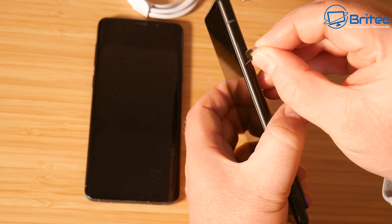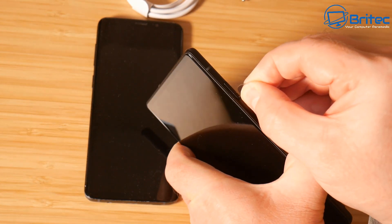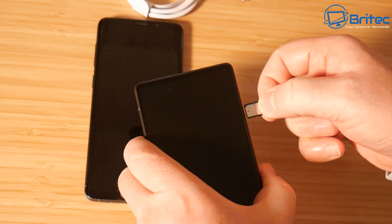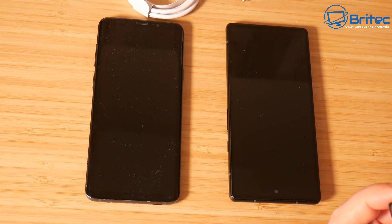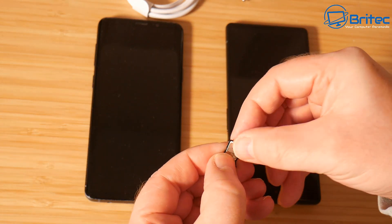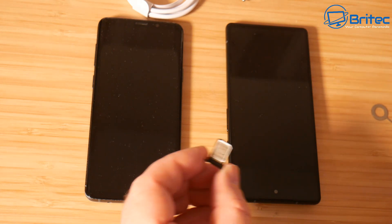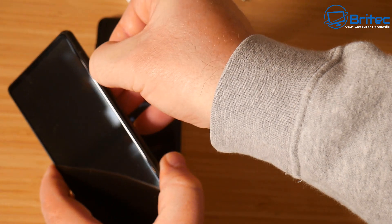Find where the SIM tray is on the phone - yours might be in a different place - then just poke it until it pops out. Once that pops out you can pull the SIM tray out. It's only a small SIM tray for the SIM card, there's no dual SIM and no micro SD card slot. Make sure you've got it around the right way and then just push this into the new phone.